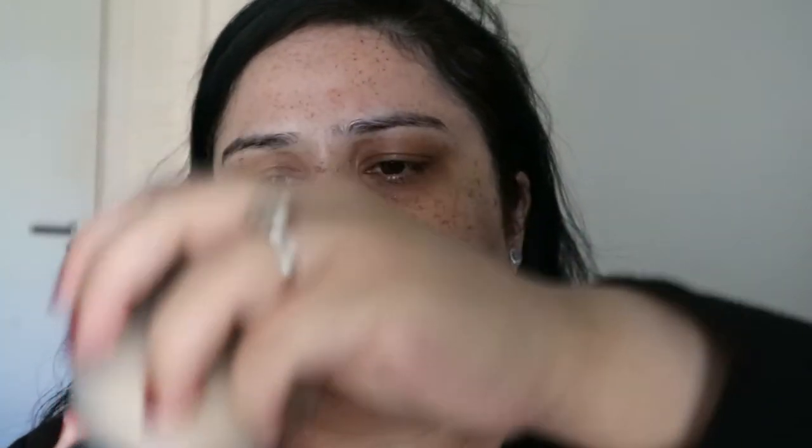So how this works is we start with a very well moisturized face, which I have already — that's why it's very shiny at the moment. Next we go in with a translucent powder. The powder I'm using today is my Laura Mercier one, but you can use any powder you like. This needs to be a light dusting all over your face.